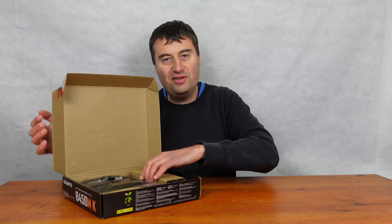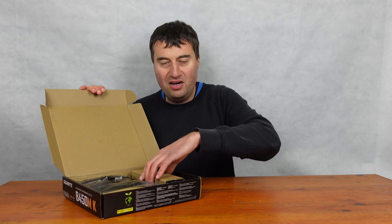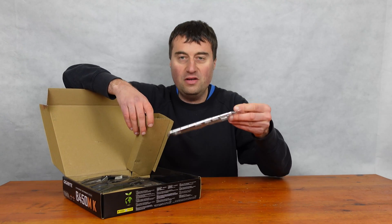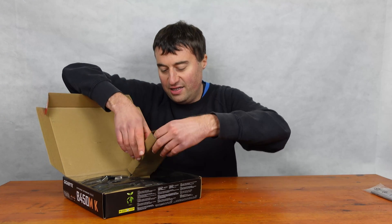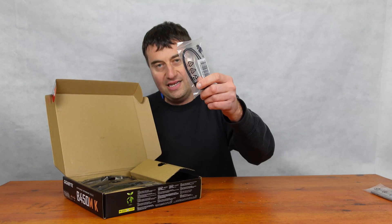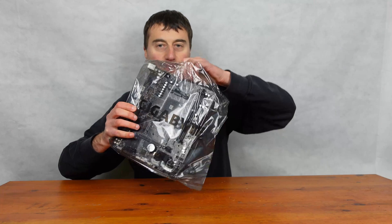As this is a budget board, it's going to be very basic in terms of packaging, but it's going to get the job done. We have our IO shield, and we have the standard two SATA data cables. So here's the board.